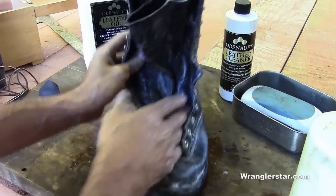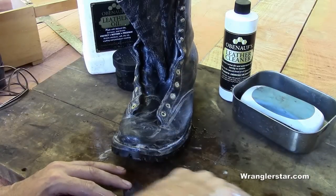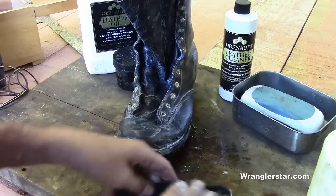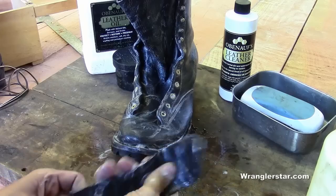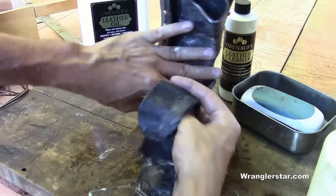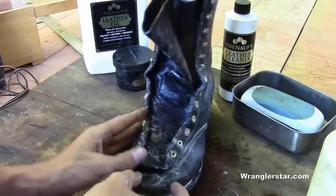That's pretty much the process. Now while that's sitting there, we'll want to do our false tongue as well. Hit that on both sides, get that really coated up. It's kind of like a time release — it stores some of that protection in there.